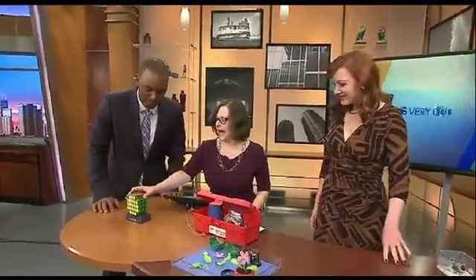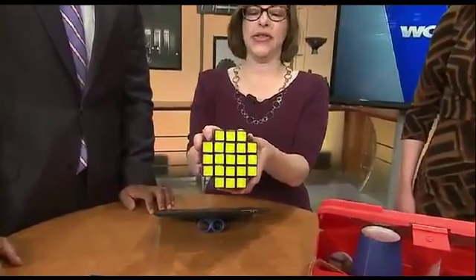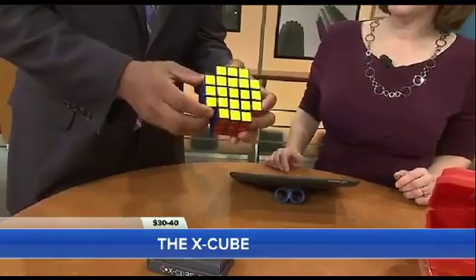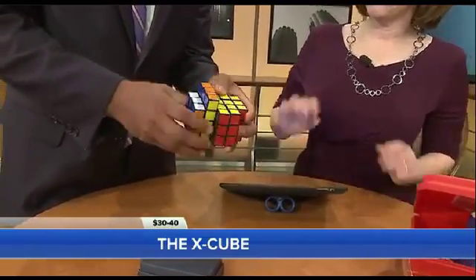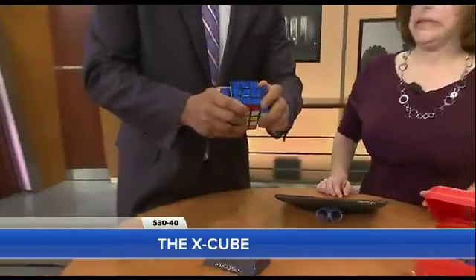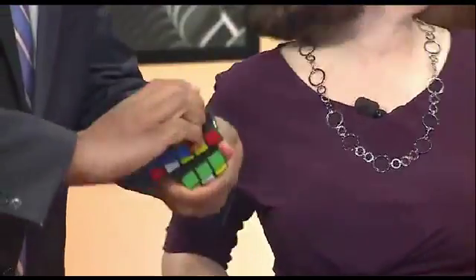We're going to get started first with the X-Cube. This was created by a student at the Illinois Institute of Technology, and it's like the Rubik's Cube on steroids. Things turn this way, things turn that way. There are something in the order of decillions of possibilities in terms of solving this or creating some fun patterns.